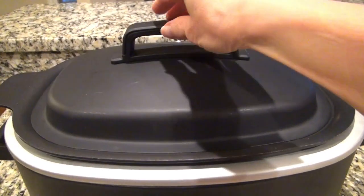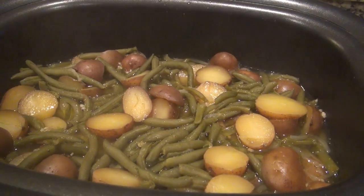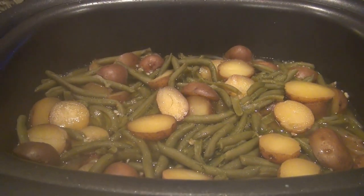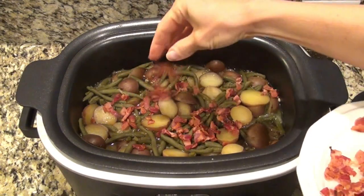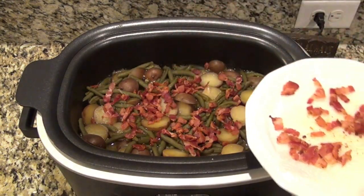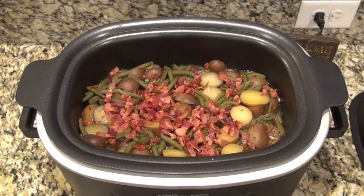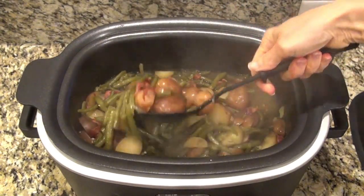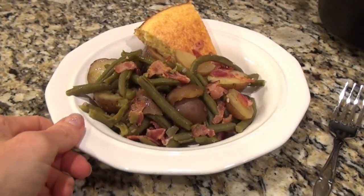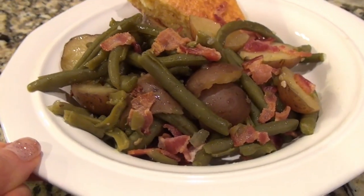These are done when those potatoes are tender. I did stir this halfway through just to make sure everything got cooked. Now it's time to add the bacon. Just depending on how you want to serve this, I just leave ours in the crock pot, so I'm adding that bacon right on in, and then I just serve it with a slotted spoon. But if you wanted to, you could always drain this and add it to a serving dish, then top it with the bacon and serve it that way. Since I was just making this for us, I had to make some cornbread to go with it and we had it for dinner.